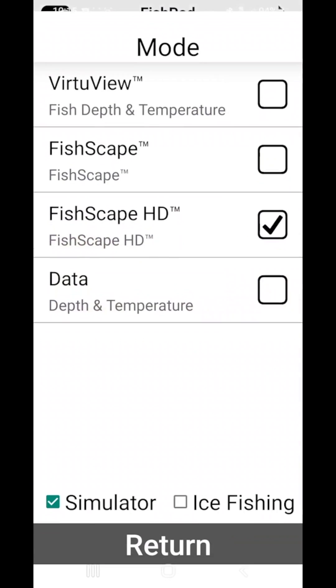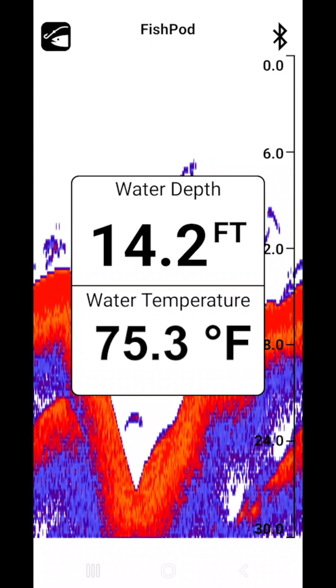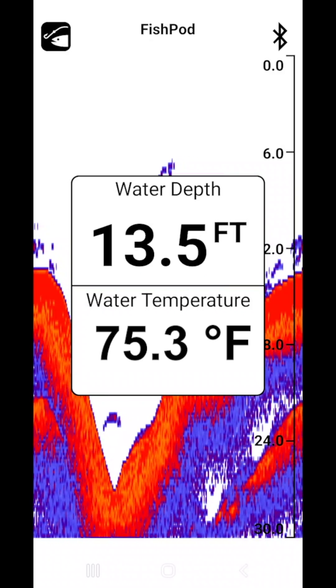The Data mode enlarges depth and temperature readings so that they are easy to read from several feet away, while allowing the fish finder to run in the background so that you can keep an eye out for optimal fish habitats.